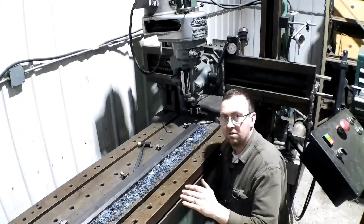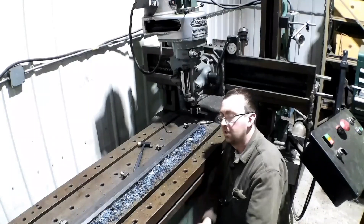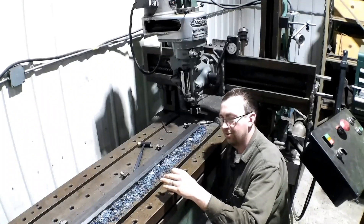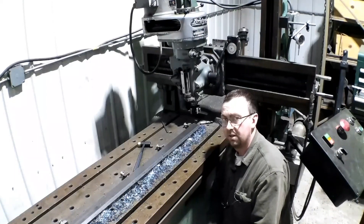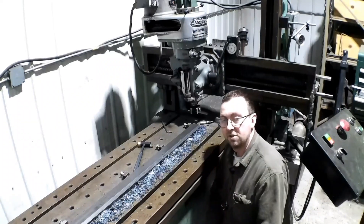If I milled this surface first, I would really be fighting with it to get it clamped back in to do this surface. Doing this surface first, there's minimal bow to start with. When I take these off, there's about a quarter inch of bow total. Once I get the long ones milled, I'll show you how bad they really get — they turn into Menard's lumber. Anybody in the Midwest knows what I'm talking about. Anyway, let's get set up and start milling.